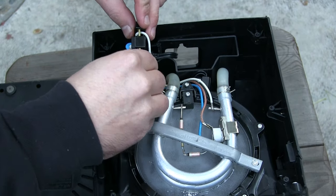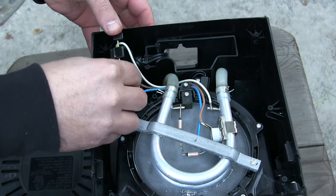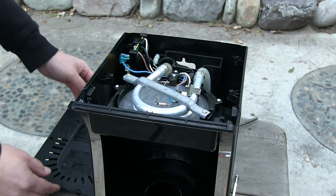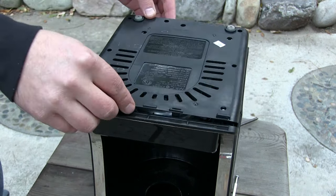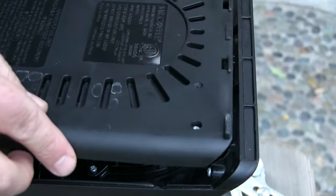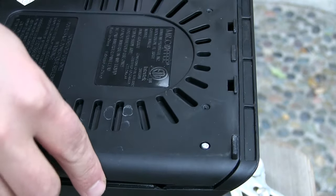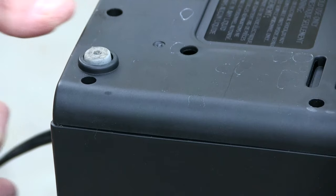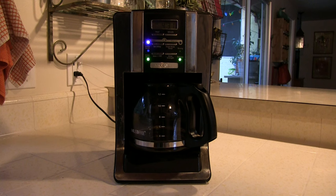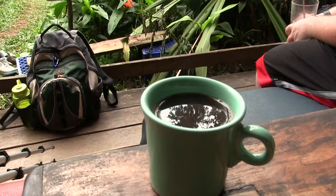Now, just put the machine back together. Here are some tips to help you be successful: make sure you align the tabs from the base to the front of the unit, and before tightening screws, make sure all corners are secure. With this modification, you're ready to brew coffee without waking the family.